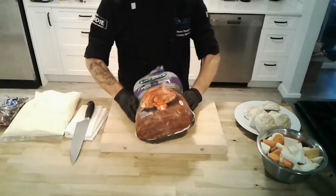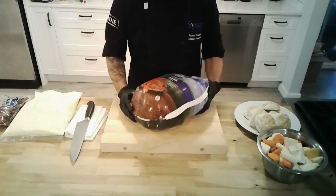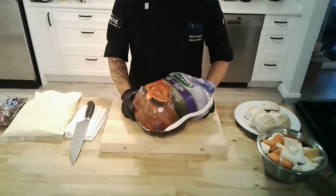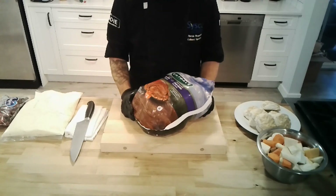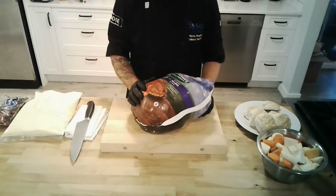Moving on to the turkey. What we've provided is a Lilydale brand Grade A young turkey. These are all Canadian grown on Canadian soil and they are all free run. Just to clarify — all turkeys in Canada are now raised free run; they've moved away from cages. It's a more ethical option and a great product, likely the same turkey you'd buy in the store. Everyone has their own methods for turkey, so I won't say too much more.